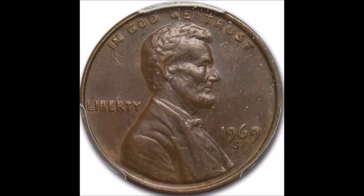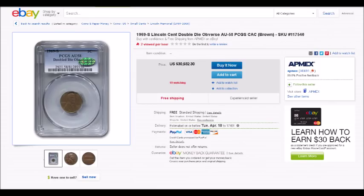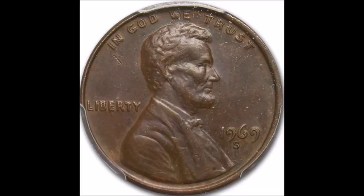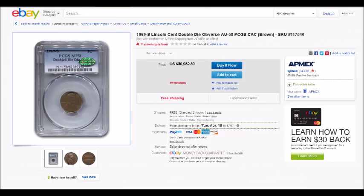The example currently shown I found on eBay — it is up for sale, and while I don't know the seller, it is a real, legitimate example. The buy-it-now price is around $30,000, and this is an AU-58 example, meaning it is a very high-graded but circulated coin found by someone searching. Someone probably got this in change or found it while searching a box of pennies from the bank. I'll post a link below — it's pretty rare to see these on eBay, so I'm going to watch and see if it ends up selling.